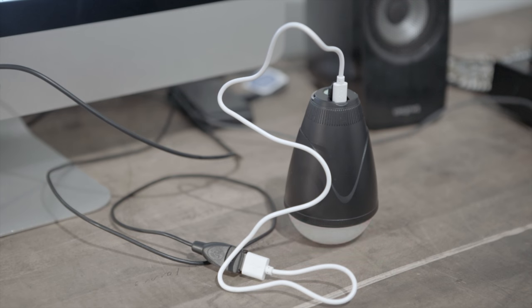If it's blinking red it means it's charging. When it's just solid red it means that it's done charging.